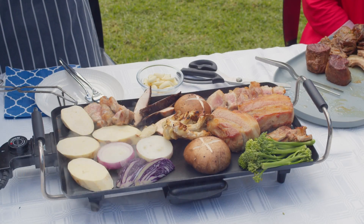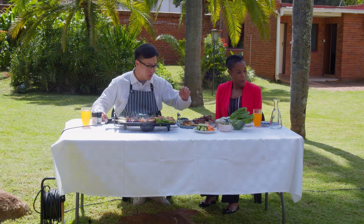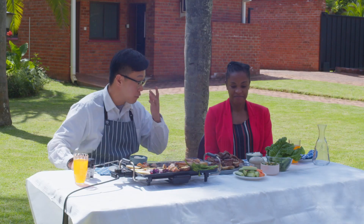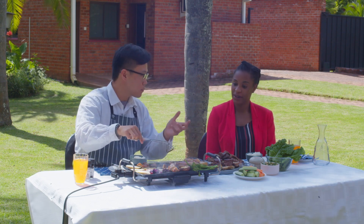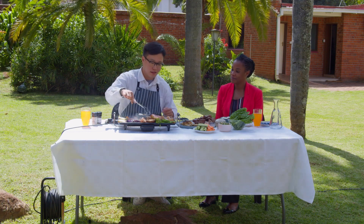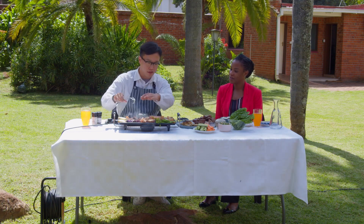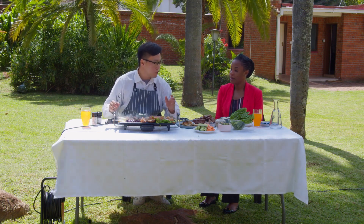All right. So we now move on to the table. You saw that I was cooking on the braai stand, right? So we initially do cooking on the braai to get some smokiness — just sear the surface. And then we bring it to the electric grill on the table.